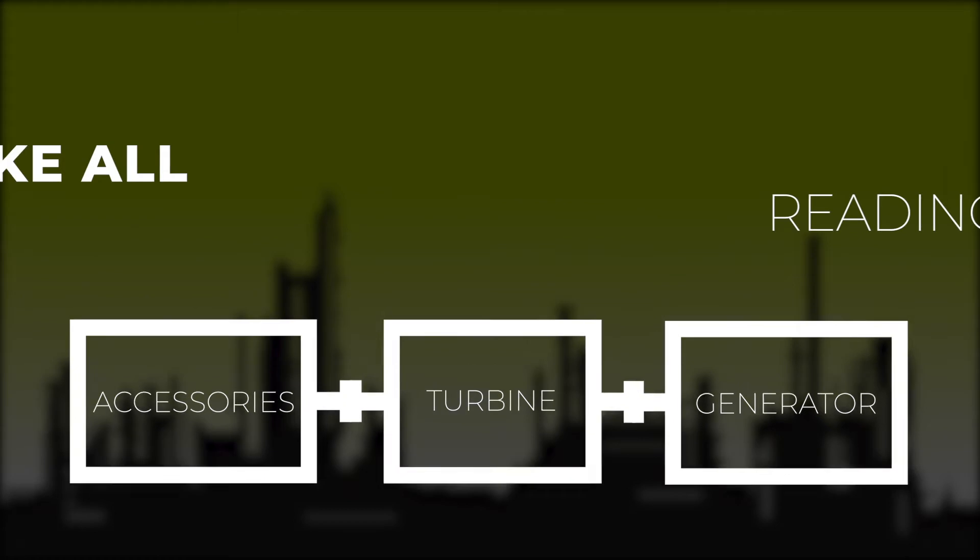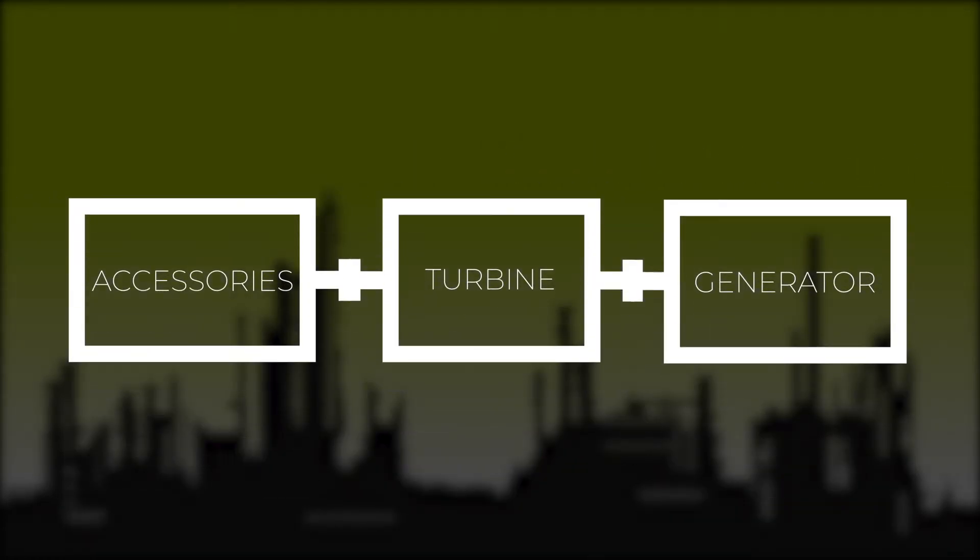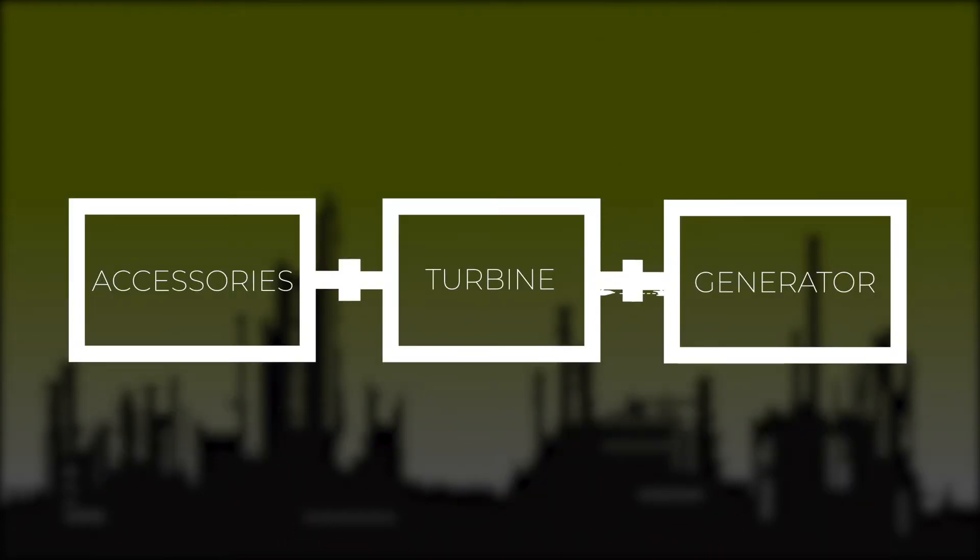Before making any moves, we must make sure we have all the as-found readings. This is true of any machine train alignment. We take the readings at the accessory to turbine coupling, and then the readings at the turbine to generator coupling.